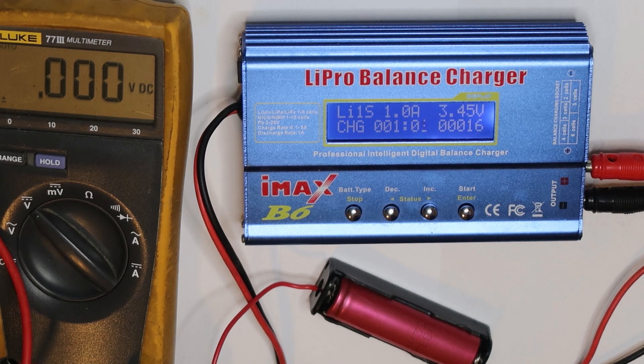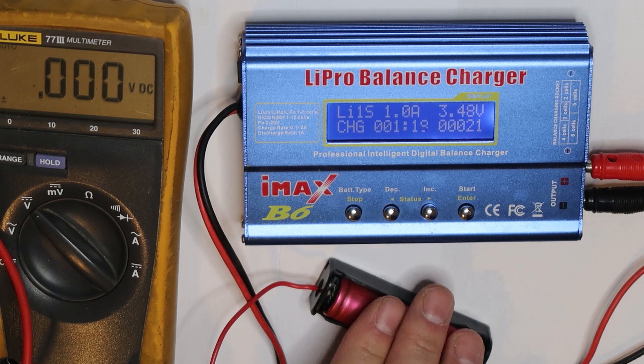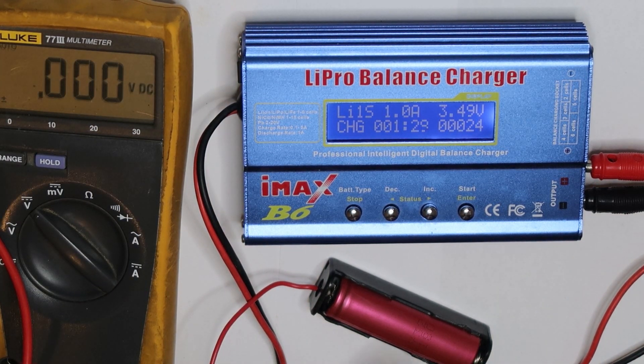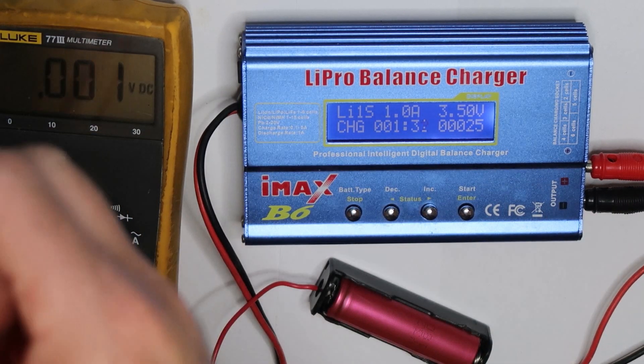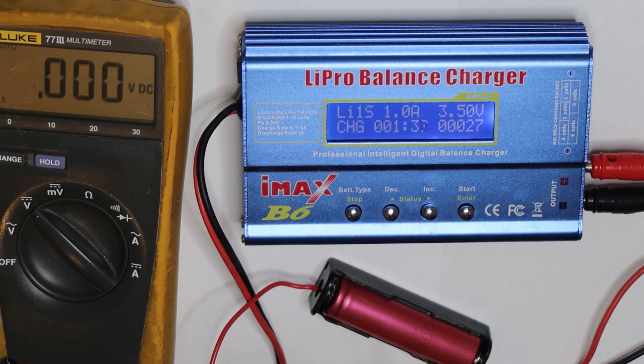Now we are doing a full charge. When doing a lithium charge it is always good to be attentive to safety — for example, you can check if the cell is hot. If it is totally cold, there is no issue. One more thing: the voltage measured at the cell itself and at the end of the cable is not the same because there is a loss, especially when charging with high current.